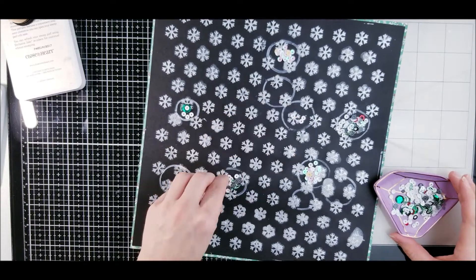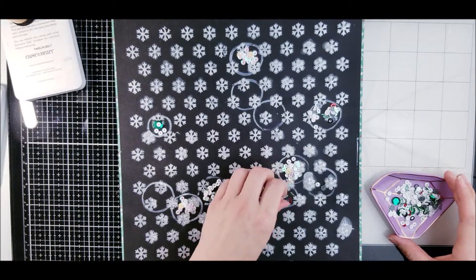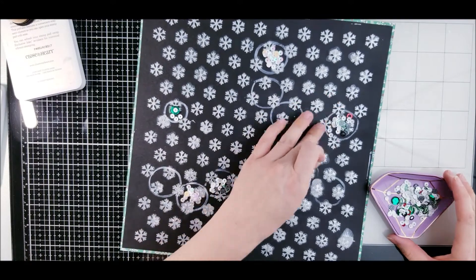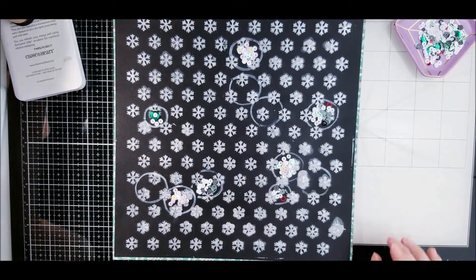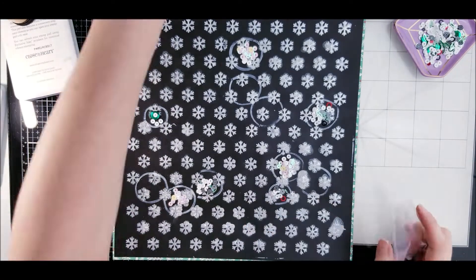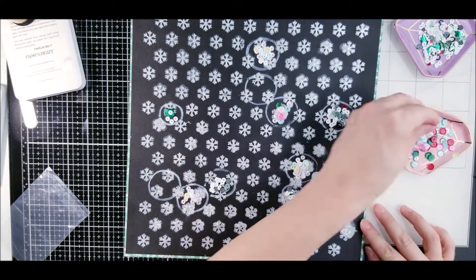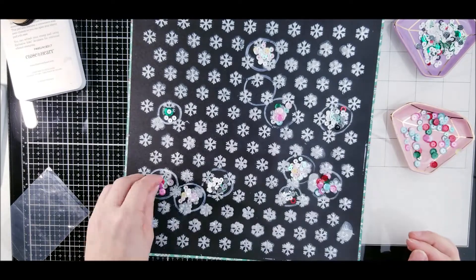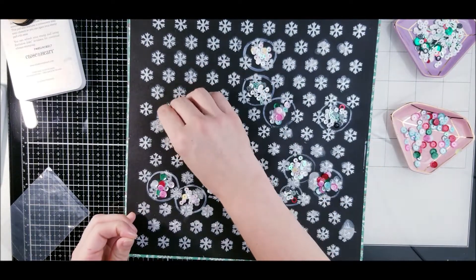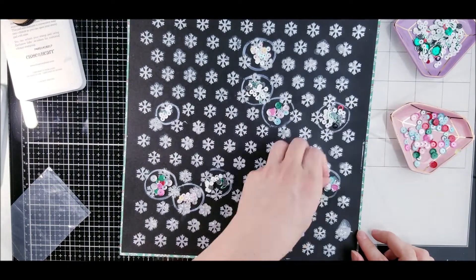I get my acetate or window clings — window sheets, whatever you want to call them — from Close To My Heart, and you can clean them a lot better so that you don't have smudges and you get that crisp look. The collection I am using is from the Hip Kit and it did come with some sequins as well, so I'm doing that in there and I added them in about three different spots so they're not all seamlessly the same.